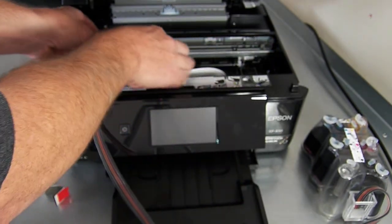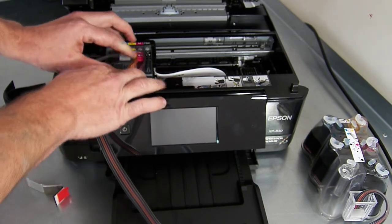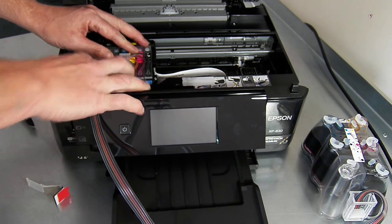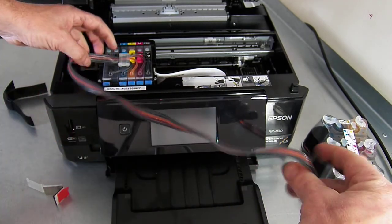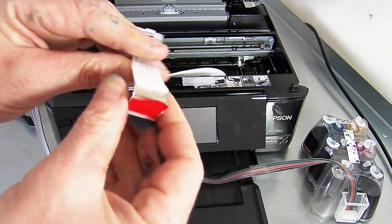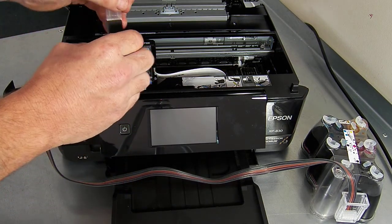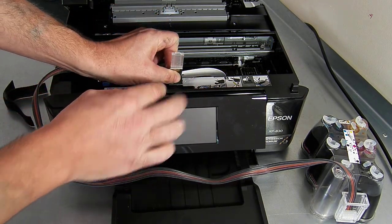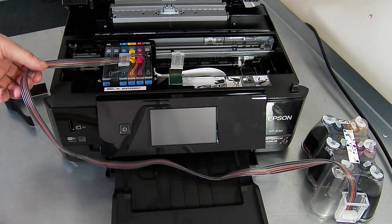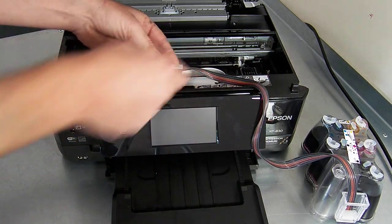Pop the cartridges over and pop them into your printer. Click them all into place and then spin your ink line round — we're going to fit the clip. Within your accessory pack you're going to have a clip which looks like this. Remove the backing tape from it and it's going to be fixed here in the middle. Just press down firmly, route your ink line round, put it in the clamp, and then lock the clamp into place.